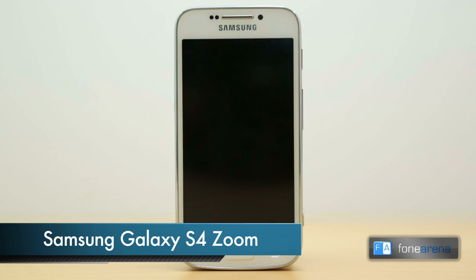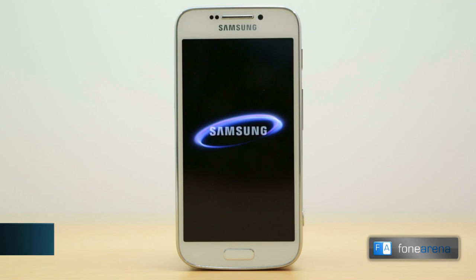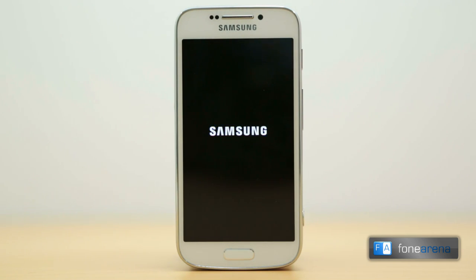Hey guys, this is Bharadwaj with Phonarena.com and you are watching the video review of the Samsung Galaxy S4 Zoom. The S4 Zoom is a weird looking camera phone, or rather a smartphone slapped on the back of a point and shoot, depending on which way you look at it.